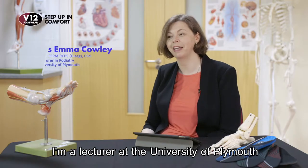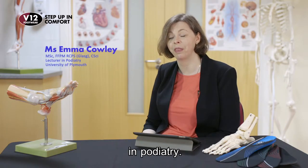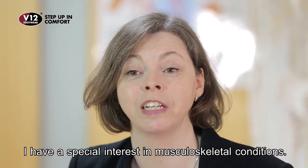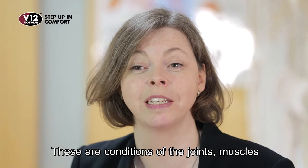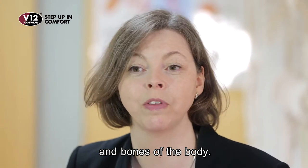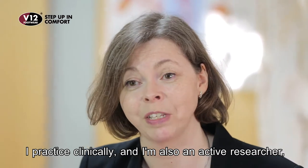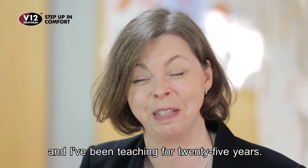My name is Emma Cowley. I'm a lecturer at the University of Plymouth in podiatry. I've got a special interest in musculoskeletal conditions — these are conditions of the joints and the muscles and bones of the body. I practice clinically and I'm also an active researcher and I teach. I've been doing it for 25 years.